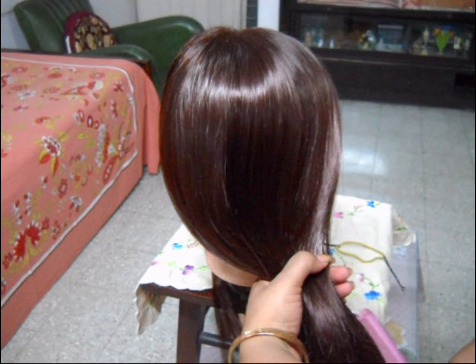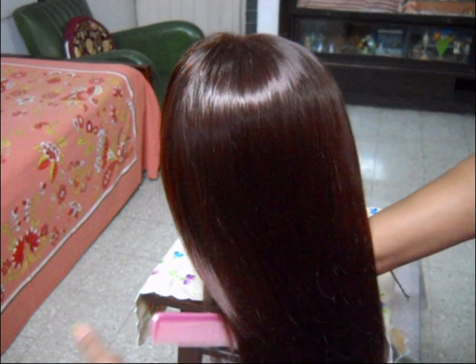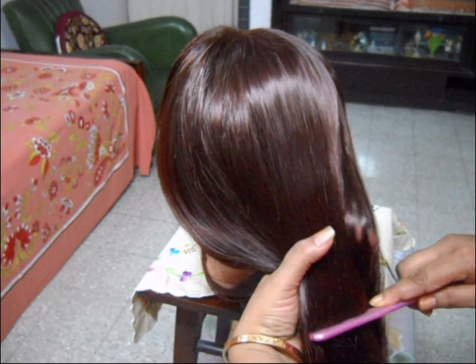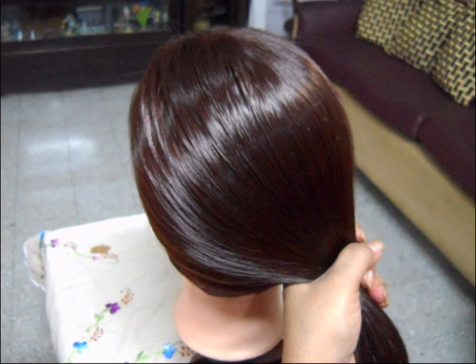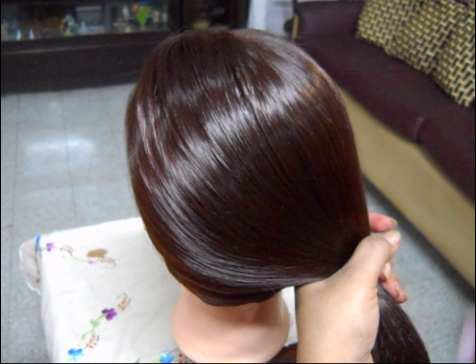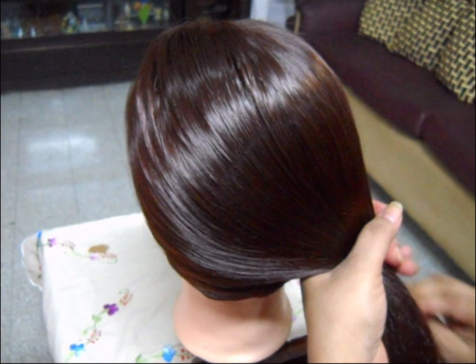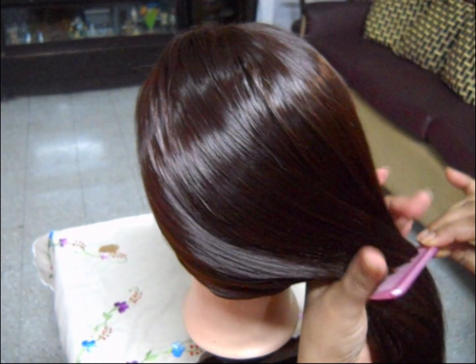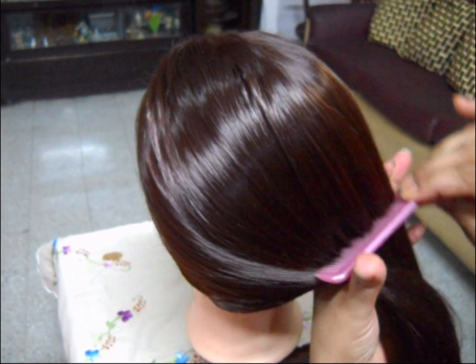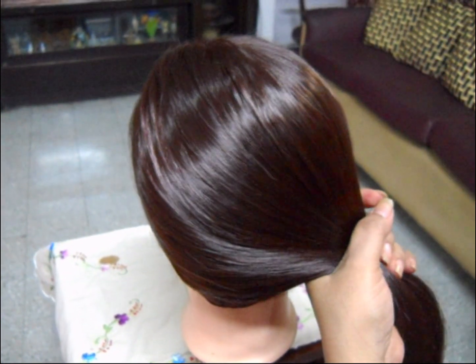As always, first thoroughly brush your hair and get it detangled and smooth. Now first brush your hair backwards and take the hair to one side.